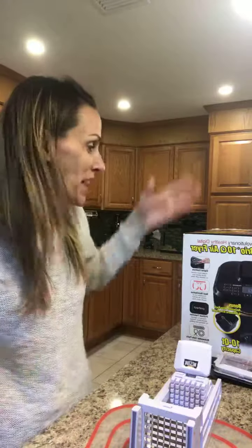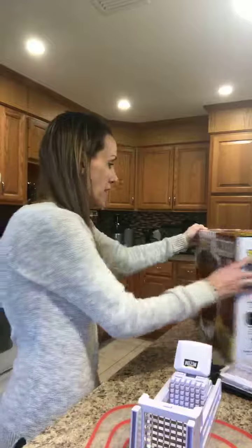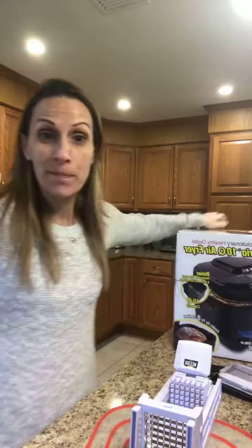Hello friends, it's Chelsa! You guys know I love kitchen gadgets and you know I'm obsessed with my Instant Pot, but I keep hearing people talking about the air fryer. So I just invested in my first air fryer, and I'm really excited about it.